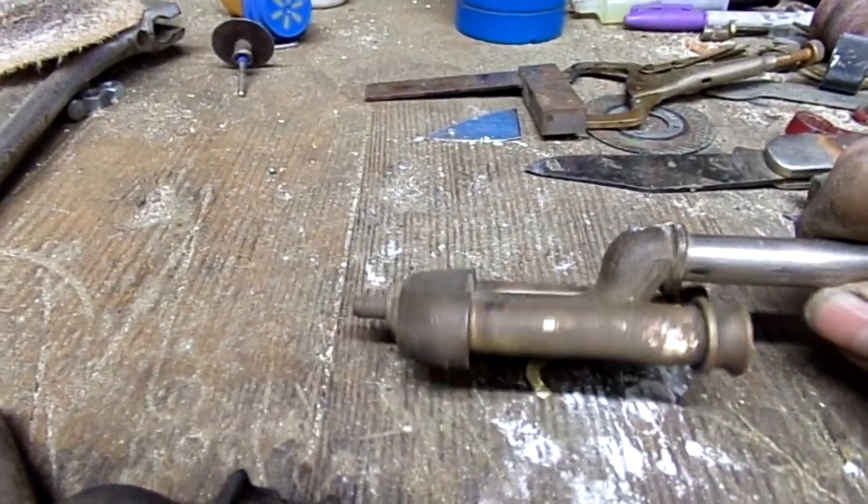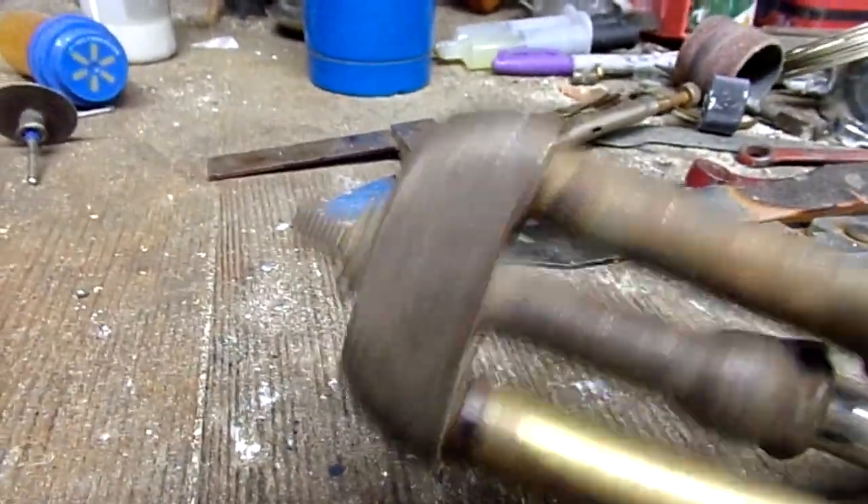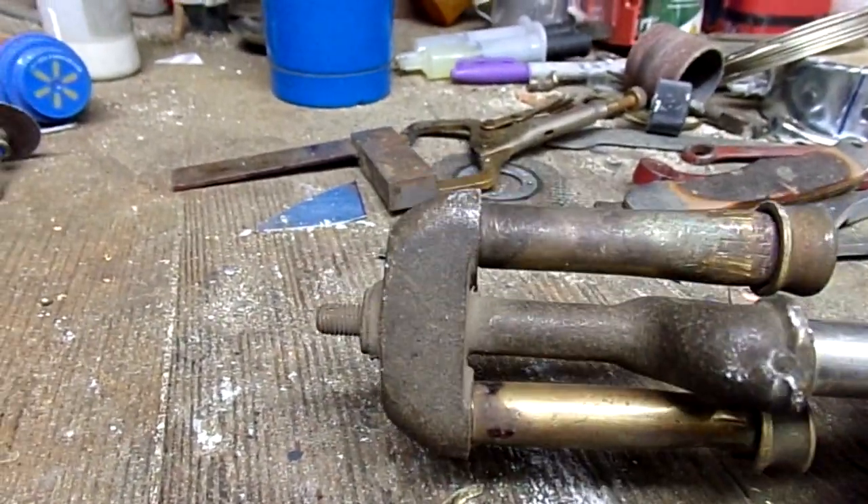This is pretty much the standard manifold design that most lanterns use today. This particular piece isn't Coleman but it works the same way.